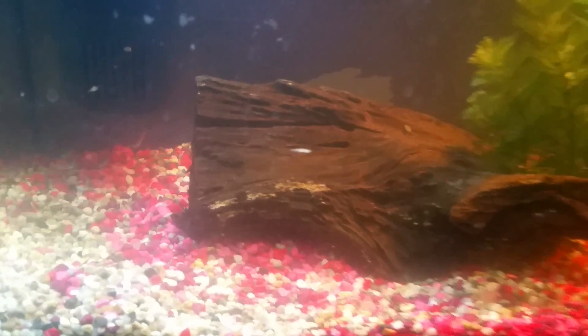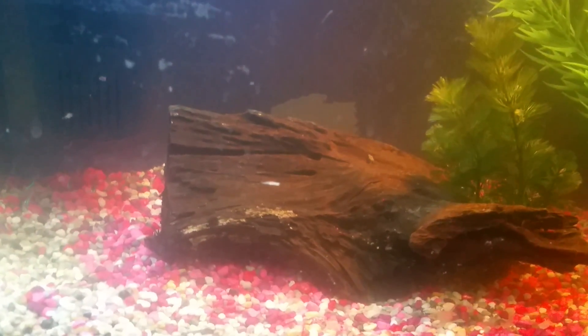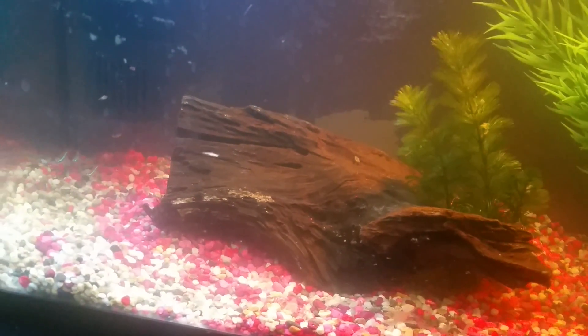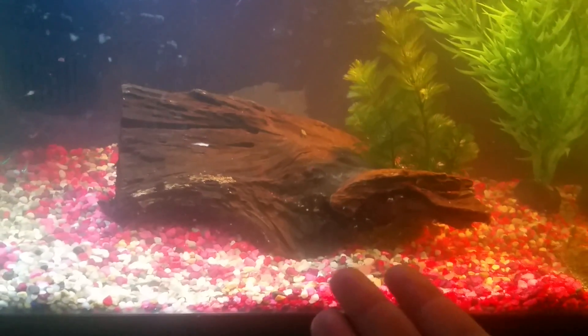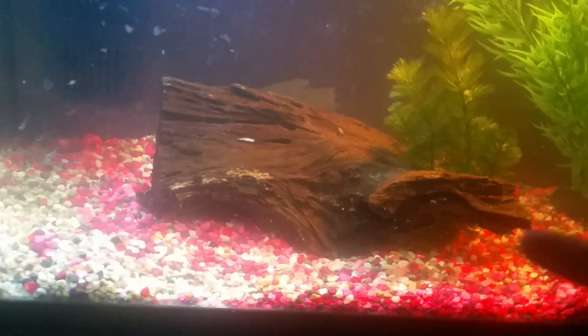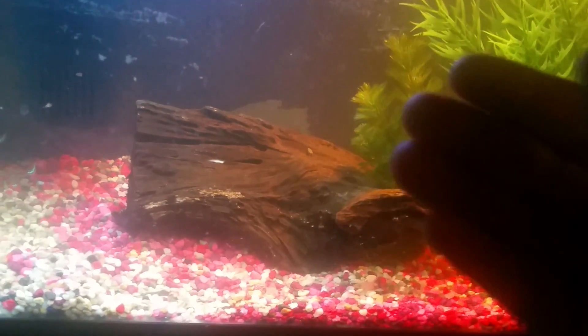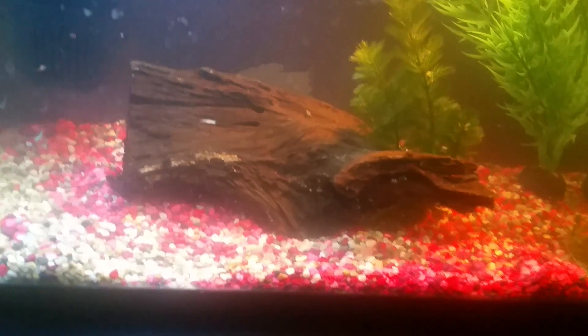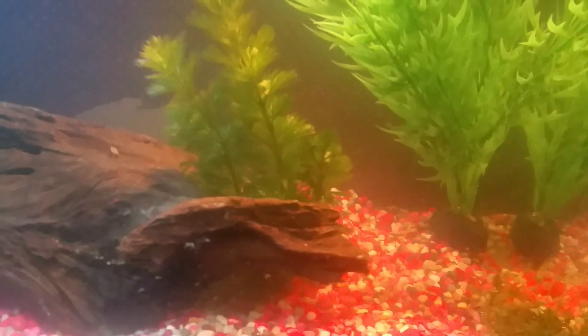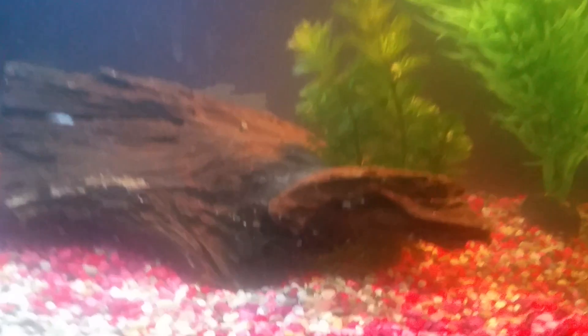I do have some bad news for the blue velvet shrimp — they died. I don't know why the last one died. It just died one morning. I woke up and thought it was sleeping, but then I realized its body was orange. If you can't tell if a shrimp dies, their body turns orange and then a few hours later it turns white. I was very depressed about that, especially since I spent a lot of money on those shrimp. But this one down there is still alive and kicking.